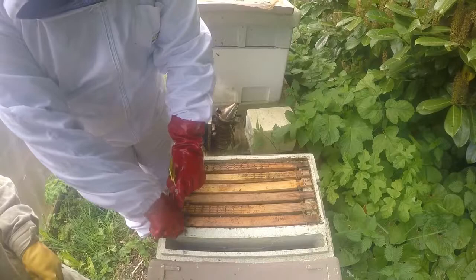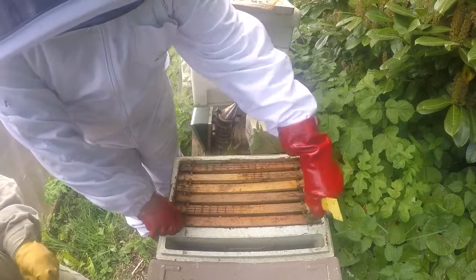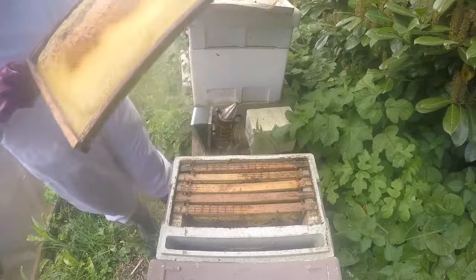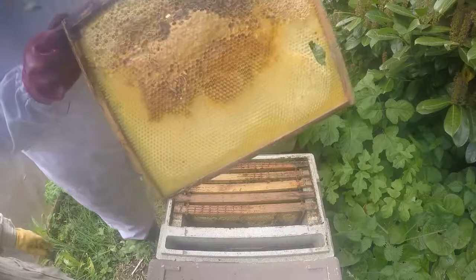Welcome back — we're back to inspecting hives at Newport for today's video. I want to talk about an invader in our hives that we're going to find in this hive on the very first frame that comes out. See if you can spot him — I'm just about to — and it is the wax moth grub.